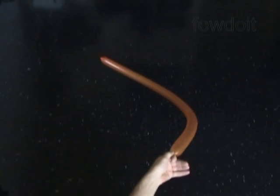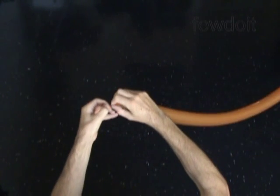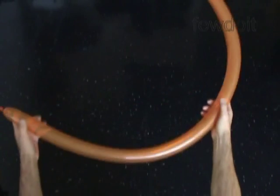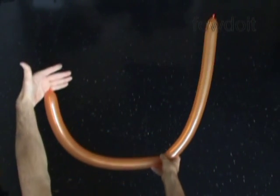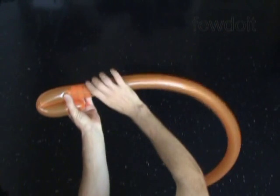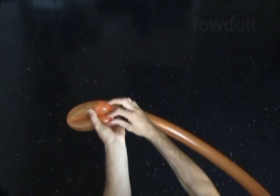Inflate a balloon leaving no more than a quarter of an inch flat tail, or just make the balloon soft. We are going to use two balloons to make this hat. Let's twist the first about 12-inch bubble. Lock both ends of the first bubble in one lock twist.